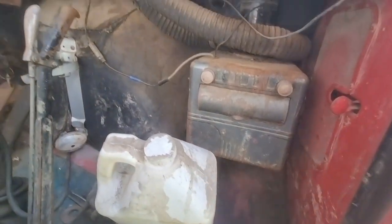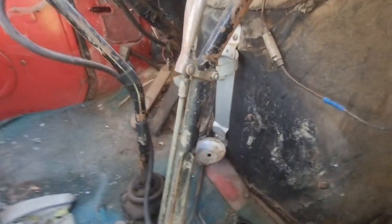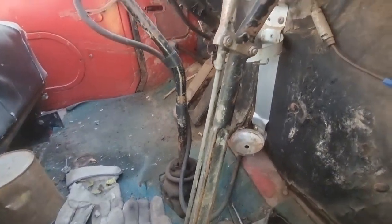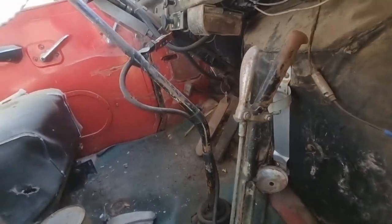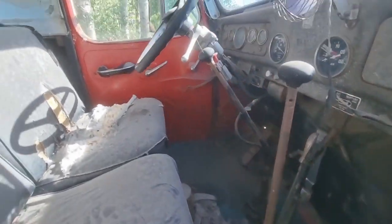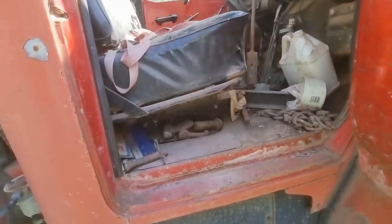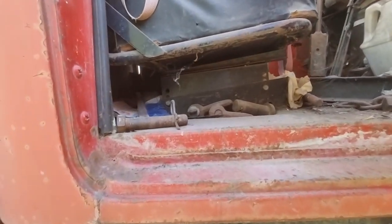Look at that — that was probably either a grease gun or a fire extinguisher. Probably getting hantavirus in here. That's dusty. But that is cool though, that is really cool.